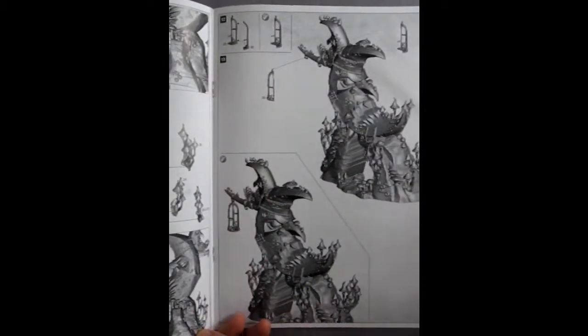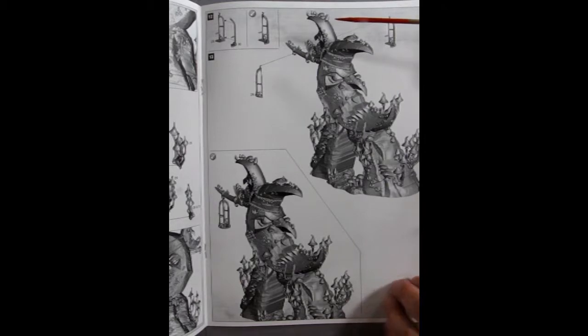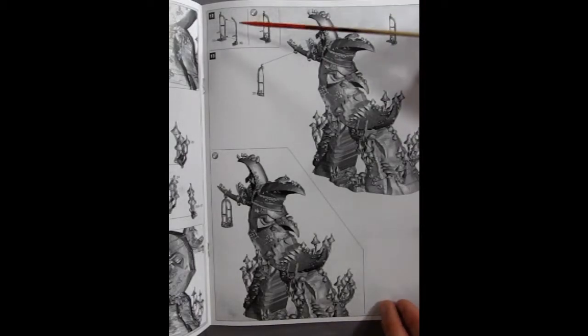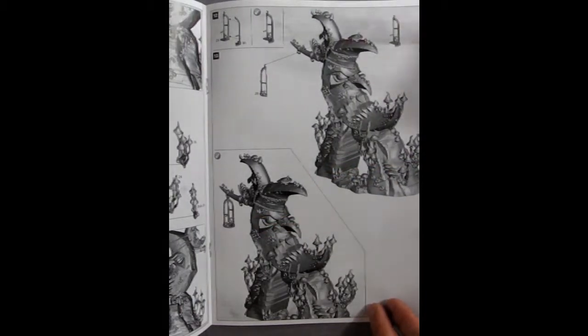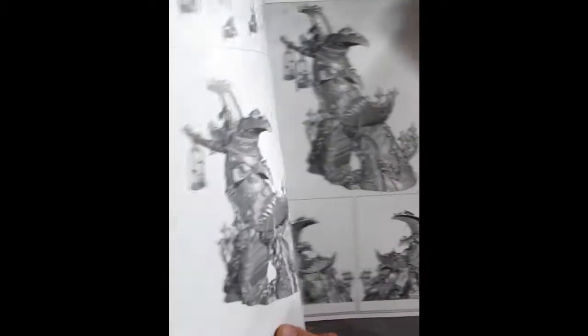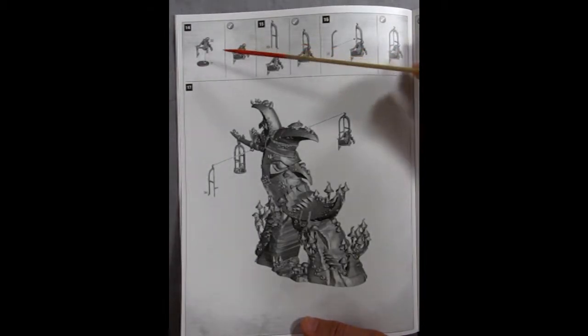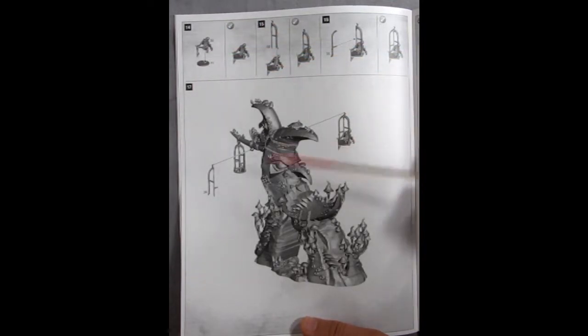Moving on — here are the cages that they've got those skulls in, and they are much like the cages that come with a giant or the one that hangs off his belt. They go together in multiple pieces, left and right hand side. It's nice that they've got the hooks — it's actually a two-piece hook, left and right, so you have to paint this separate and then glue it together, but it will hold it in there.